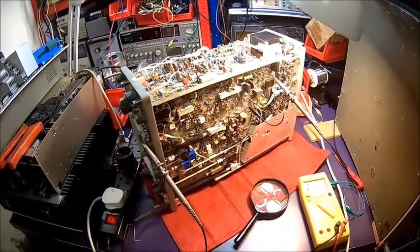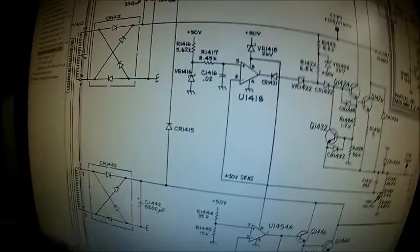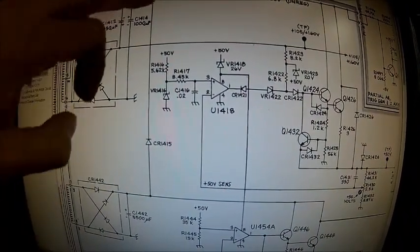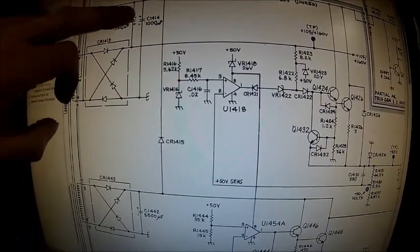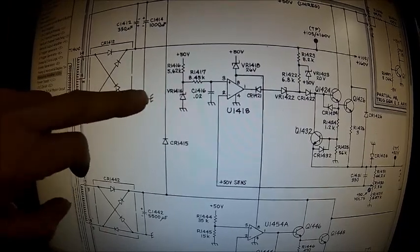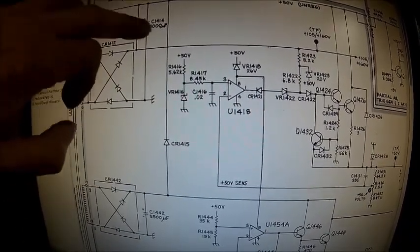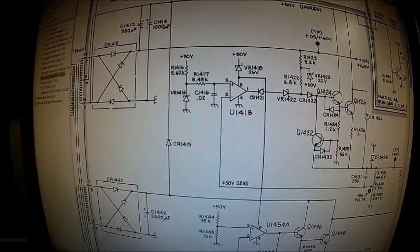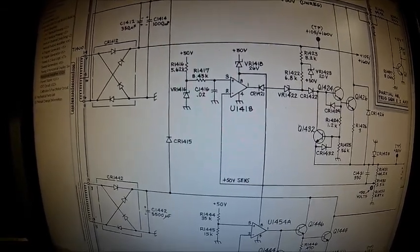Welcome back to the Tektronix 475. Today we're looking into our noise issue and I already have an idea. This is the 50 volt unregulated and we have a lot of ripple. The 50 volts itself is fine but this is reading 65 volts with a lot of ripple, so I think capacitor C1414 is faulty.